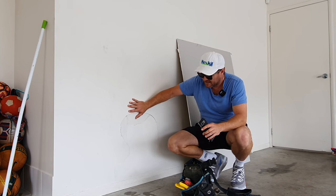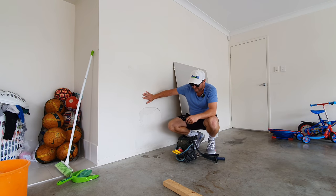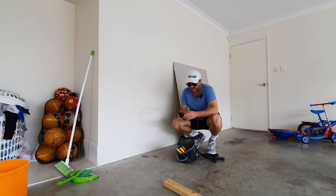I've got Kurt here helping me today even though I don't need his help. I'm going to show you start to finish how to repair this and we're going to do it in record time.